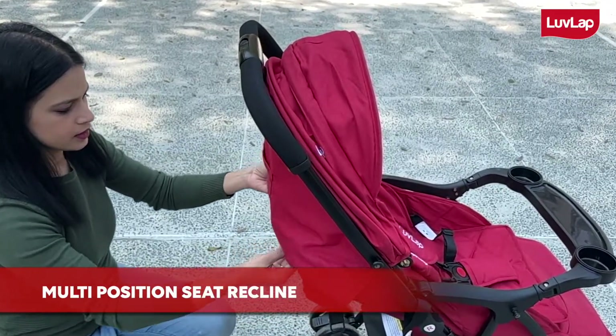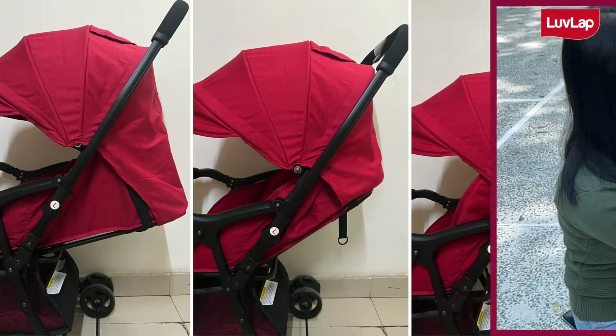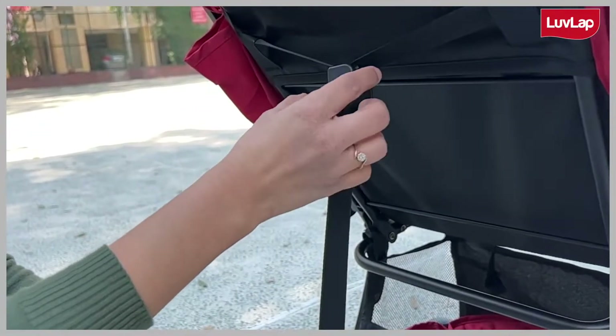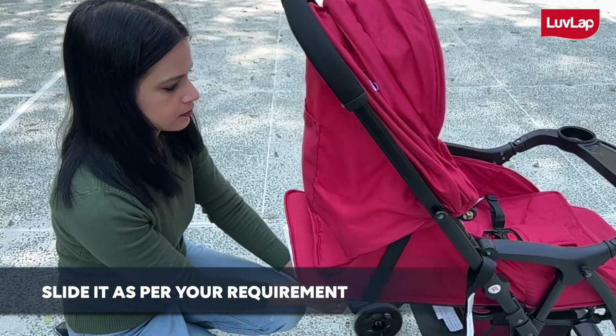It offers multiple position seat recline for sleeping, relaxing and sitting, so you can adjust it as per your baby's requirement. In order to adjust the backrest position, simply press the button and slide it as per your requirement.